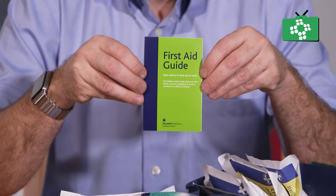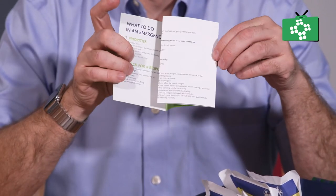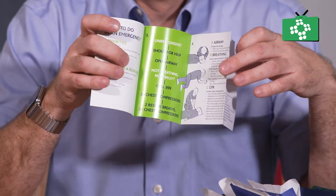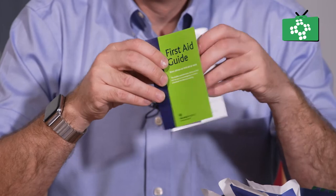The first thing you come across is the first aid guide. These will differ between kits, but they all have basically the same information. It is just a quick guide to first aid, so hopefully with training you won't need to refer to it, but if you do, there is some information there.